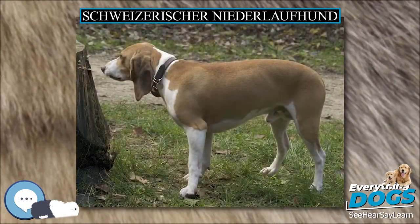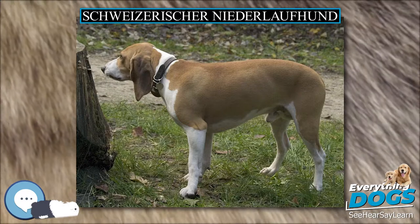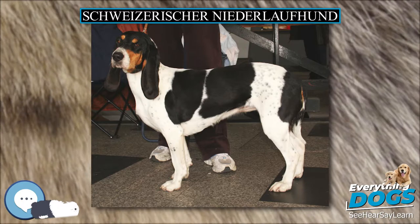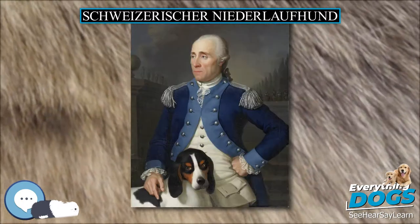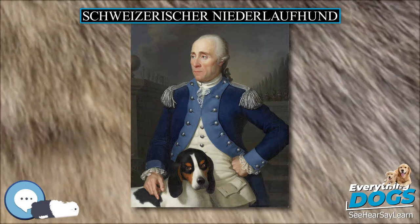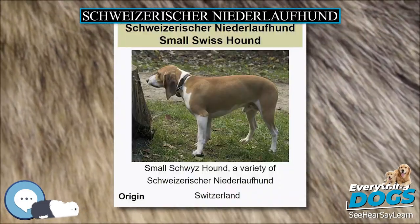The varieties of the Schweizerischer Niederlofhund are arranged by coat color and texture. The Berner Niederlofhund type is bred short-haired and wire-haired and always tricolored — white, black, and tan. The base color is white with big black spots, and some little spots are allowed. Over the eyes and on the cheeks these dogs have maroon colored spots, and a black mantle is allowed.